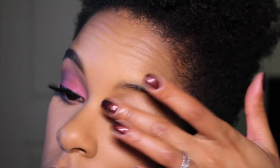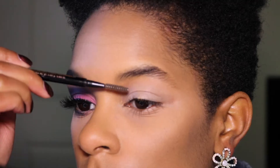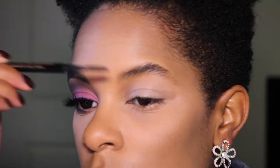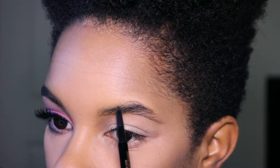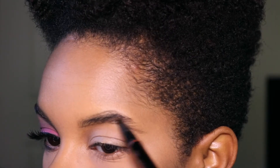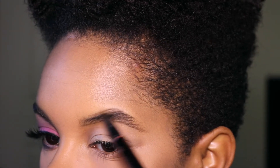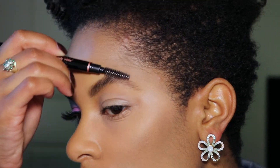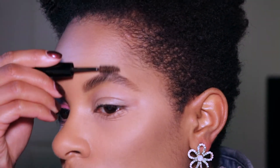Next, I brush my brows up and out so I can better see the areas that need to be filled in. I outline my brows with the Anastasia Beverly Hills Brow Wiz in dark brown, and then I fill in my brows with the Anastasia Beverly Hills Brow Definer. I make sure to brush the product through my brows for even distribution.